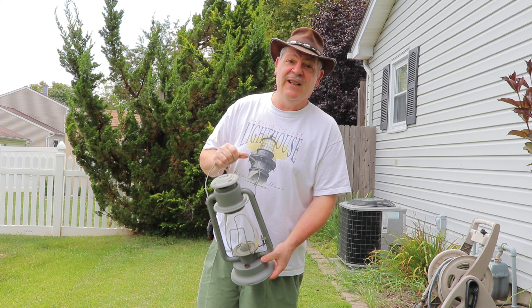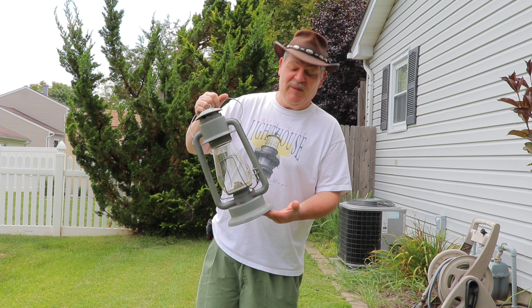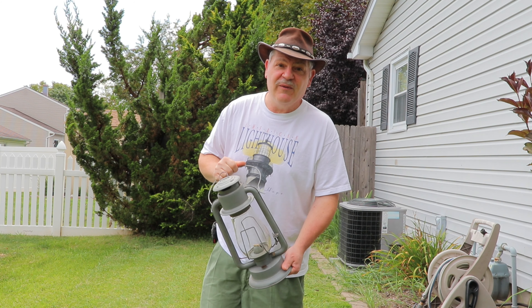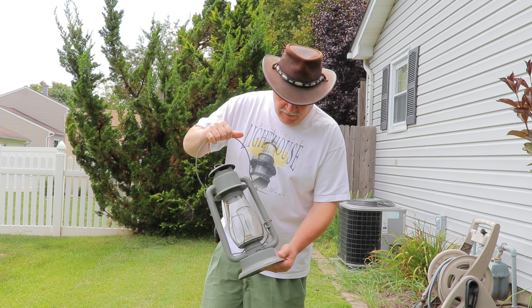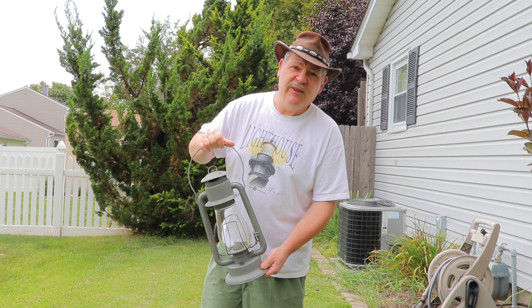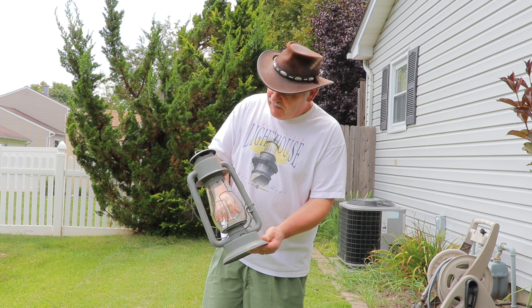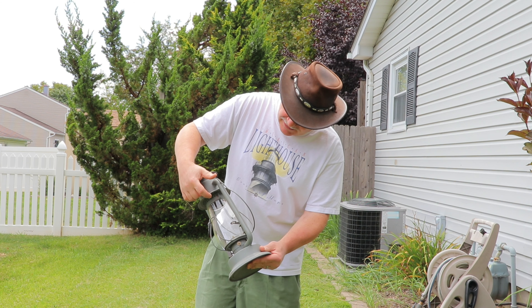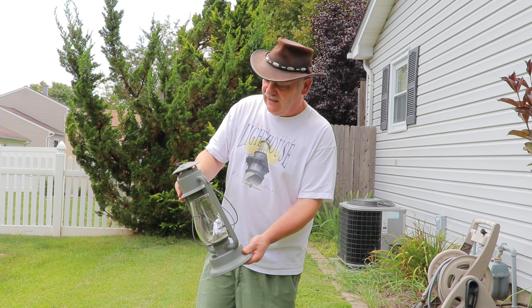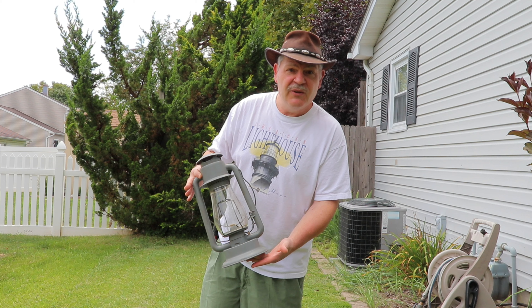I was looking through eBay and I saw a Tiger Lantern and I figured, hey, why no better time to buy a Tiger? So I had this sitting in my garage for a couple weeks after I got it. Really nice lantern, but really crappy paint job. It's got gray paint on top of what looks like red underneath, so it's like double coated and it's very blotchy and I don't like it.